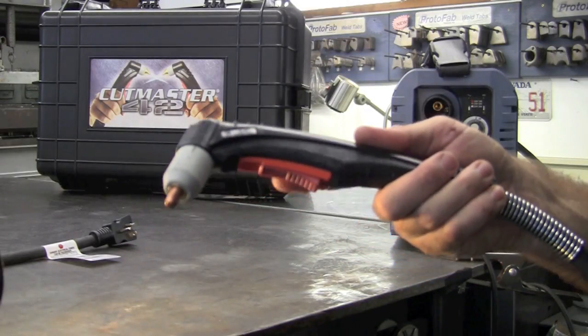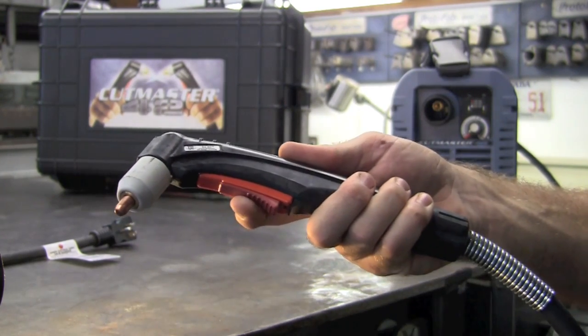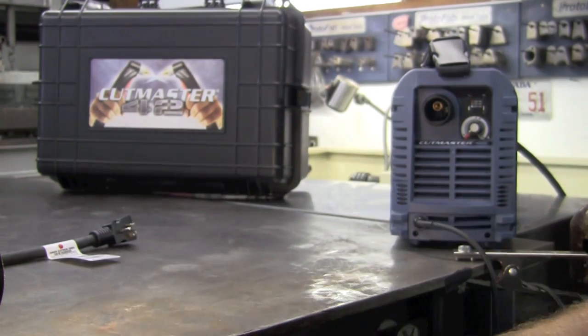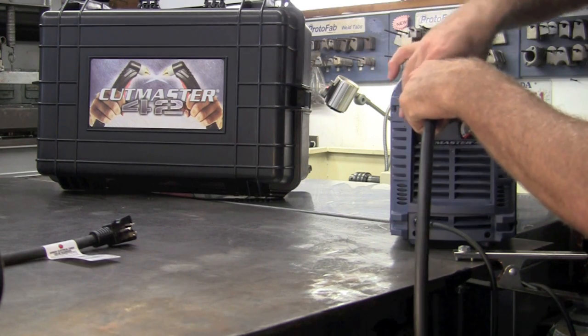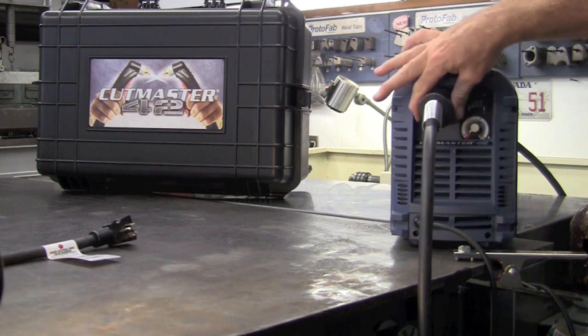The torch supplied with the unit is their SL40 torch, and it has a built-in safety on the trigger — you simply pull back and it'll initiate the arc. Very nice system. Hooking it up to the unit is a snap. It's a type of Euro connect; simply plug it in, give it a couple twists, and that locks everything down in place.